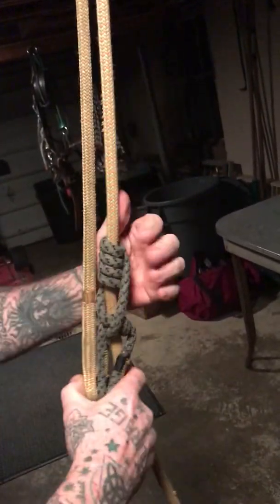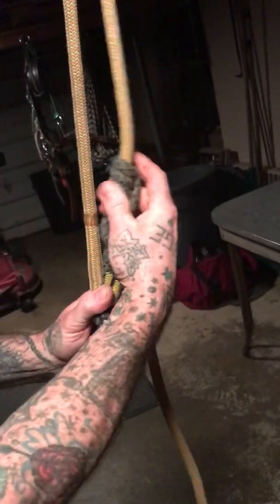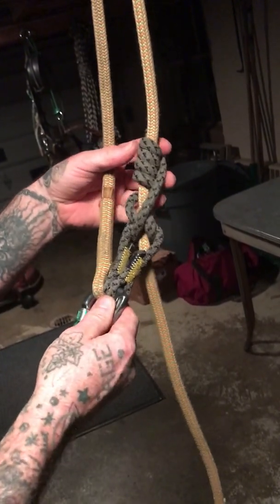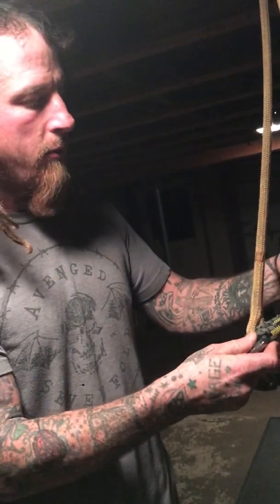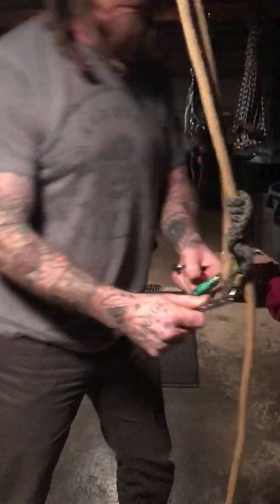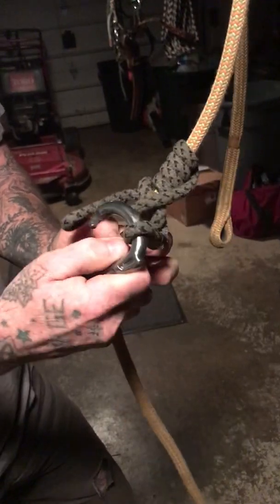Three turns — I always go with three turns because I like to be able to really fly on my line when I'm moving around. But four turns may be a little more beneficial for some climbers. But there's the hitch. This is my bread and butter — basically this is the only hitch that I run. It functions really well with hardware too. You could put a micro pulley on there, and with four turns and a micro pulley it functions very smoothly.